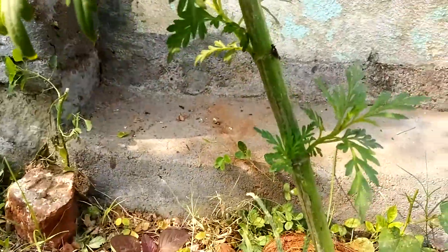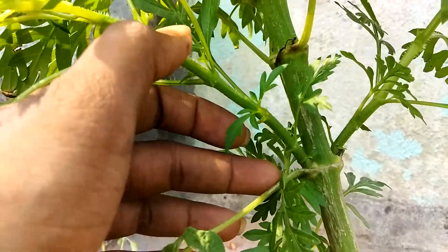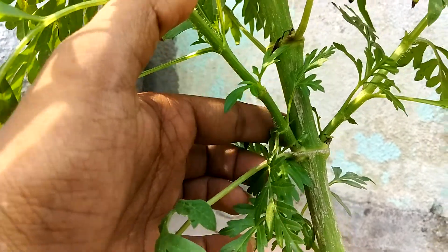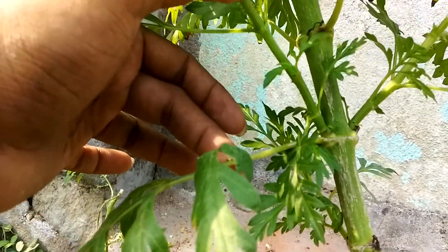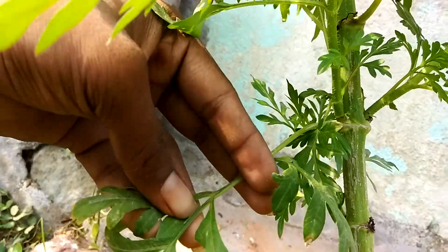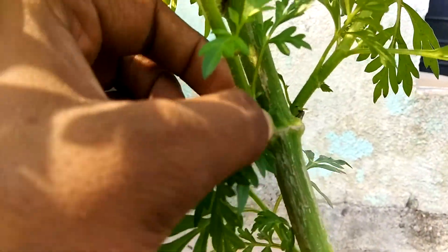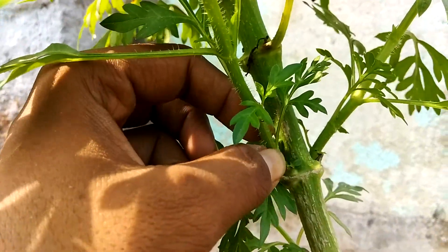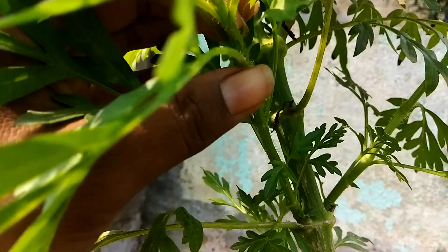From this main stem, you can see that there is a junction. The main one is known as the main branch, and the side part will have only leaves and will not flower. At this junction, you can see there is a small branch growing, and this branch will grow like a new plant.